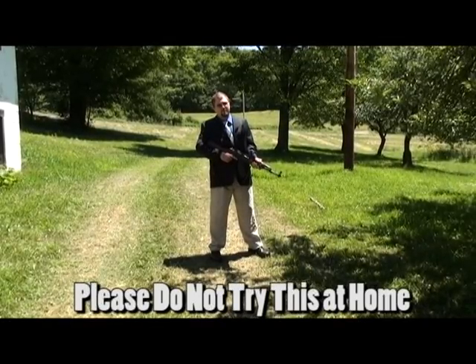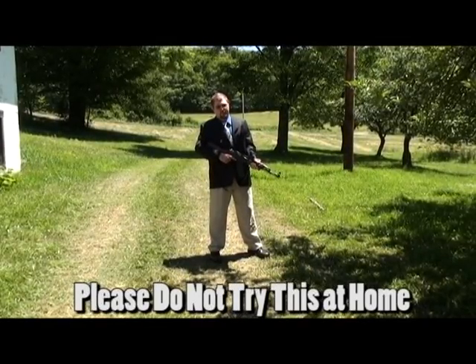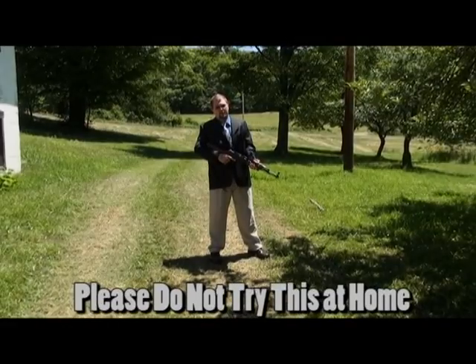Firearms are dangerous. They should only be handled by responsible adults with proper adult supervision. Please don't try any of this at all.